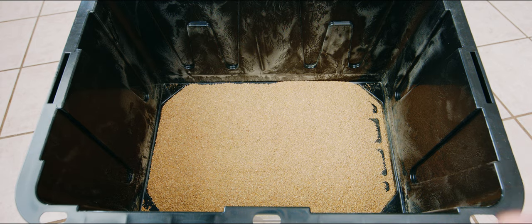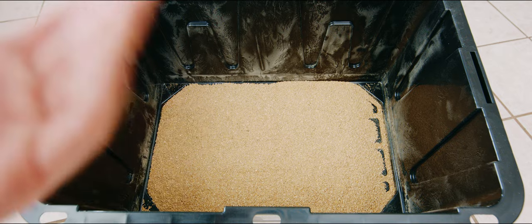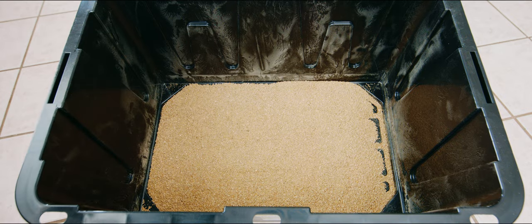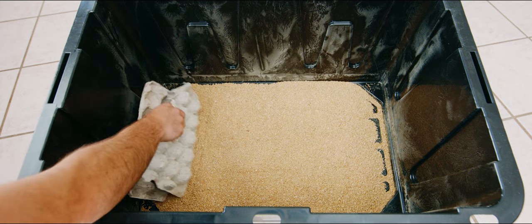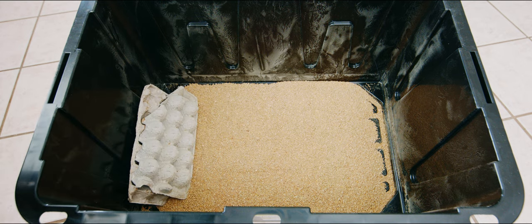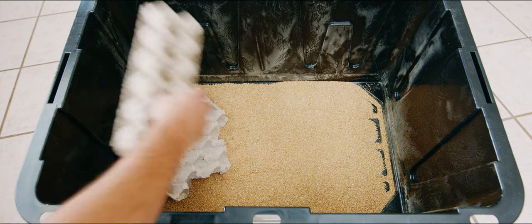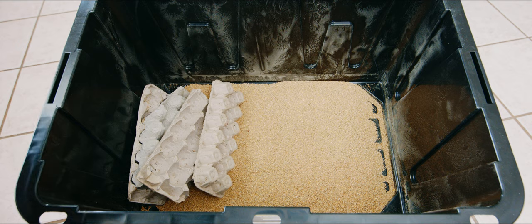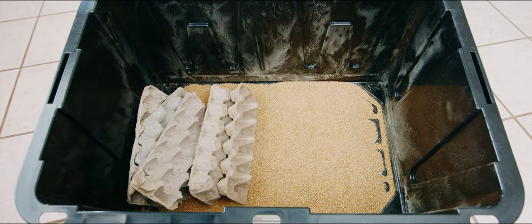I try to use anything organic — something super healthy. This is just some really good organic chicken scratch. Then you get your egg crates. These are really good because they give the roaches a lot of surface area to live in and a lot of hiding spots. These are literally just store-bought egg crates — I eat a lot of eggs so I have plenty lying around. Save them up for a month and you've got a bunch of free egg crates.